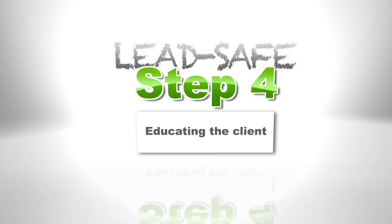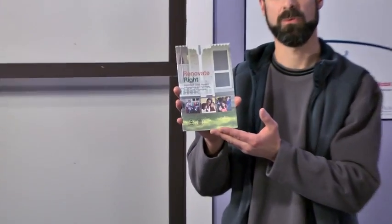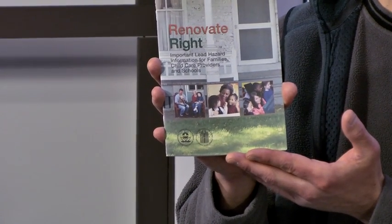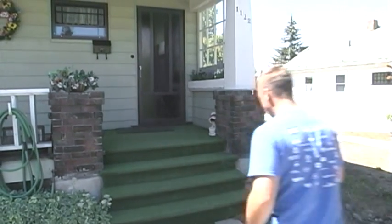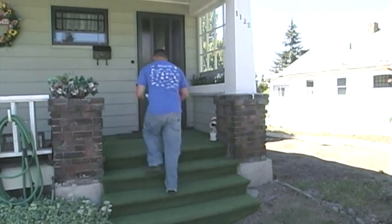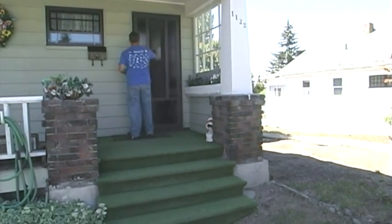Step 4 is all about educating the client. You're going to want to do that with this — 'Renovate Right.' Both LSW and RRP require that you hand this out to the client prior to starting work. You can hand deliver it or you can use certified mail.